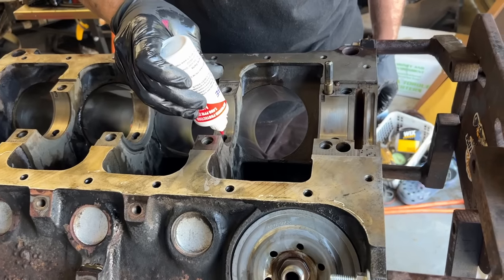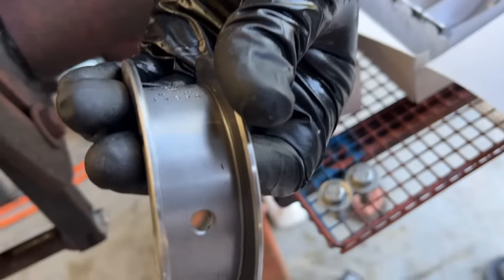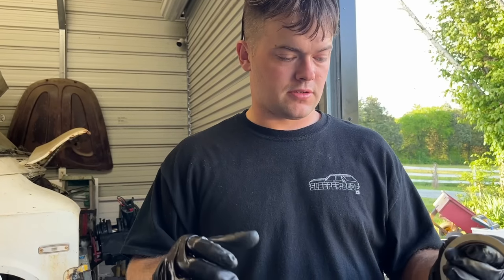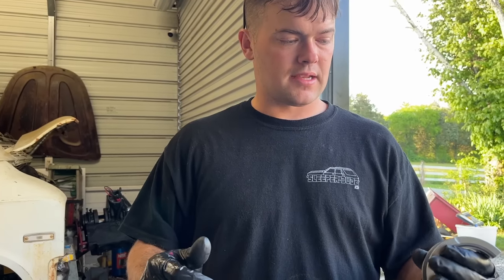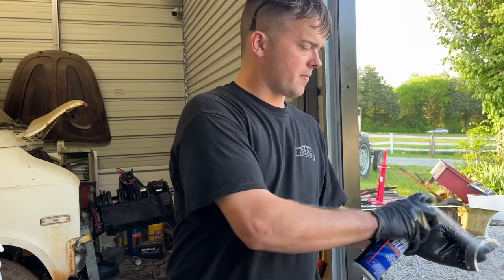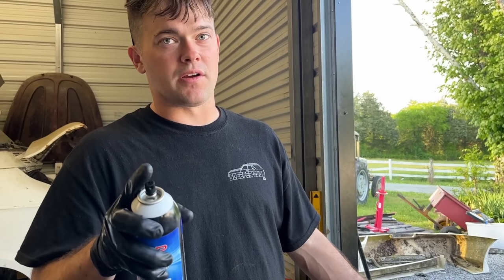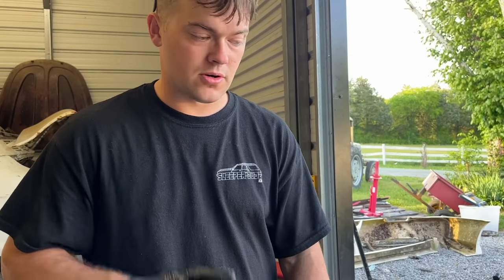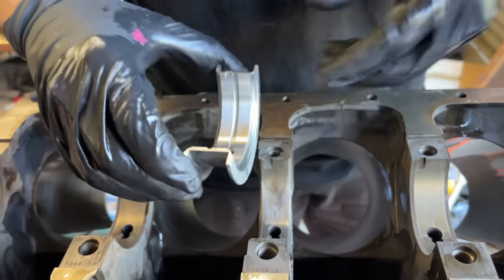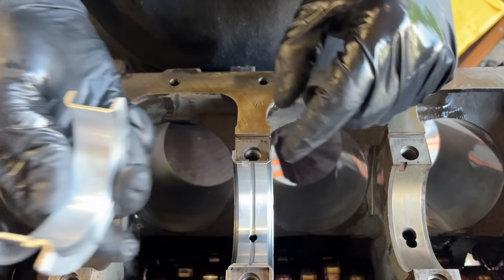Now we're going to reinstall our cleaned up cam retaining plate here — making sure we got our little oil dipper deal there. I'm going to put a little bit of Loctite on these bolts so they don't back out on us. So I'm going to go ahead and put the lifters in — I like to actually leave them submerged in oil for a long time, but only reason I didn't do that is because I didn't want to get them mixed up on where they went. If these were brand new lifters I would have put them down in an oil jug for a few hours. Our troubled lifter from before — let's try it out first and make sure it's good to go. Oh, our little home job fixed it.